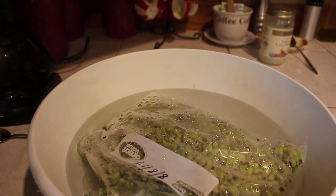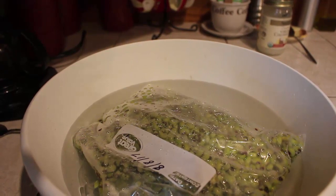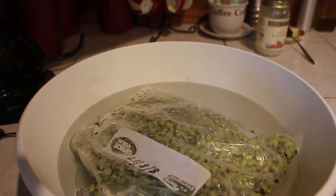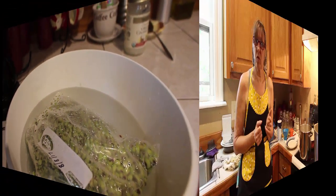Here we have our peas from a couple of days ago that I was shelling going to town — I had a half a gallon. We're going to be raw packing them in jars in a few minutes. I'm going to thaw these out and we're going to get started. We've got our peas washed and we're going to be canning them in jars — we're going to do quarts.